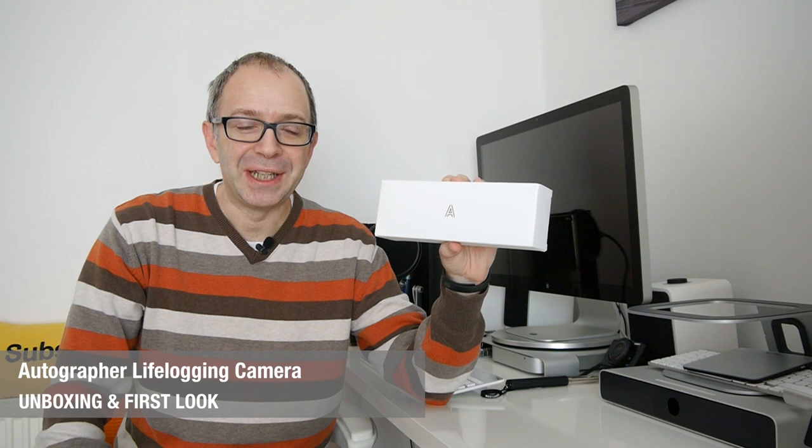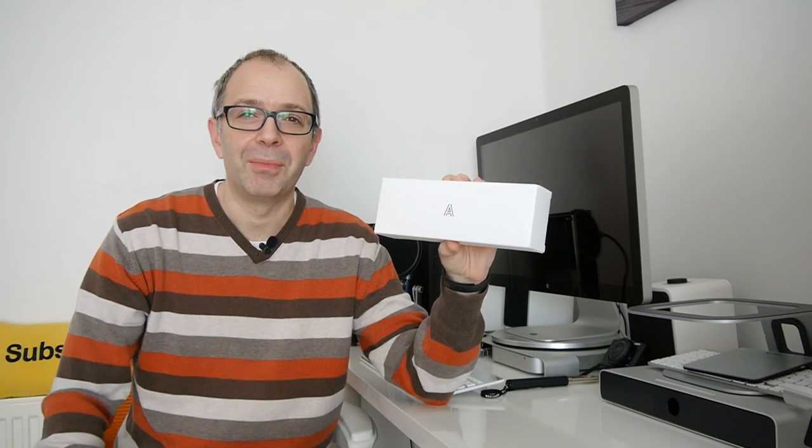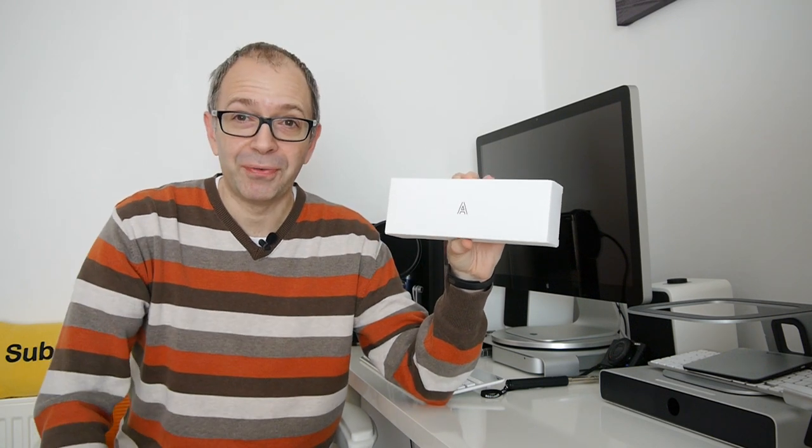Hi everyone, this is Dave from Geekanoids. Now if you've watched the channel for a while you'll know that I absolutely love my photography. There's nothing I enjoy more than getting out and about with my camera and capturing those magic moments. Well this little product here, the Autographer, is a different take on the camera.